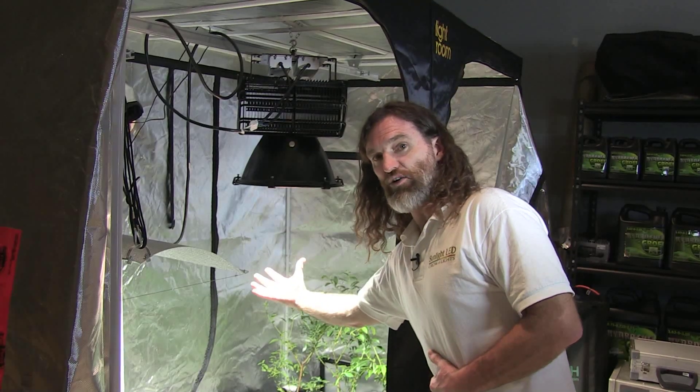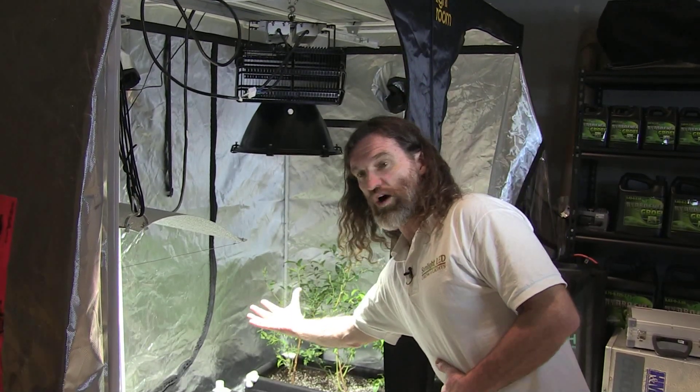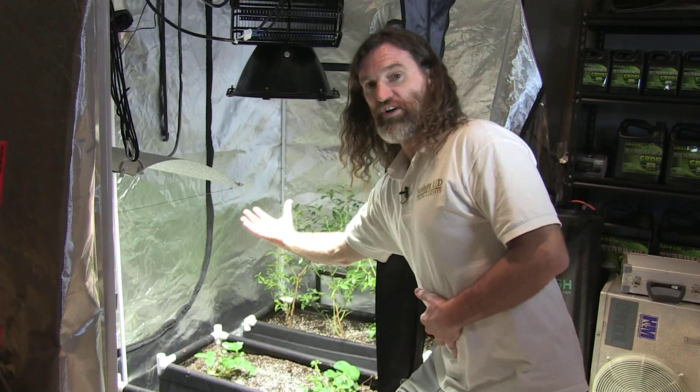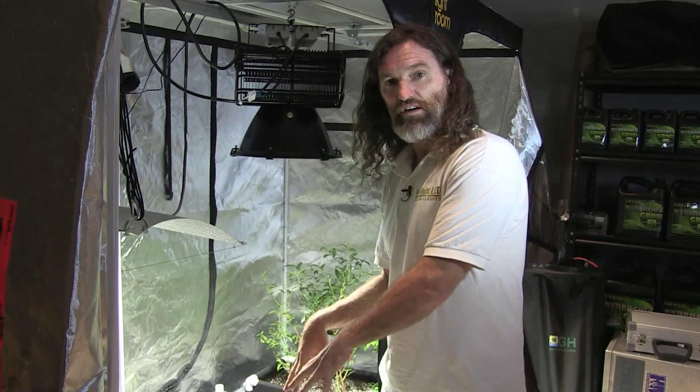More importantly, as I go down, you'll see that the light quality stays. You're not losing light quality once you go down. We penetrate the full canopy of your garden with this.